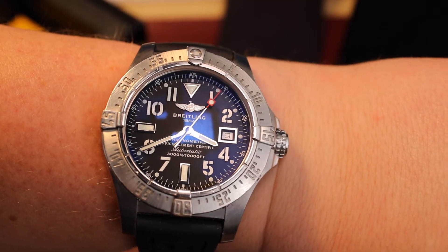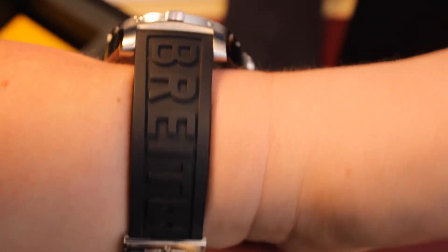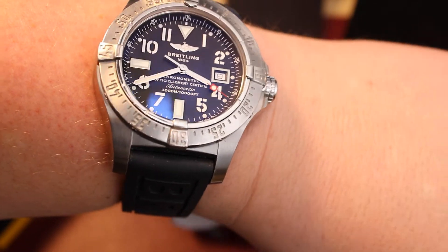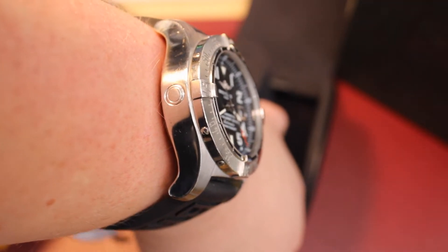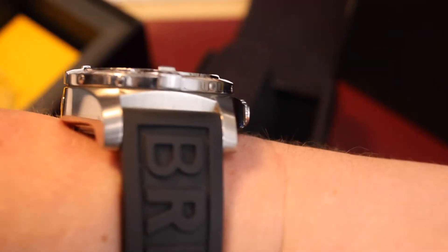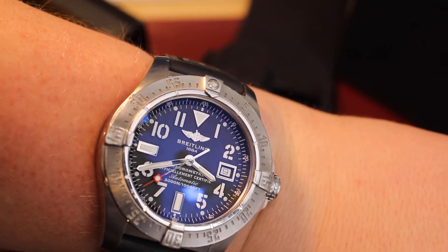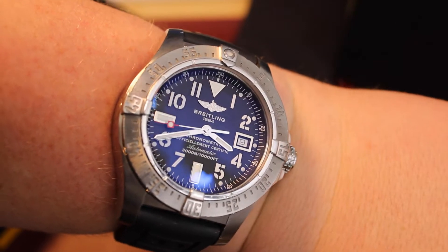The diameter is 45.4 millimeters. The thickness is really thick — it's 18.4 millimeters, which means it just sticks out like a sore thumb on your wrist sometimes. I like that. I'm a bigger guy and I like bigger watches — the giant wristwatch is in these days. The bracelet is called the Professional II; it's a rubber bracelet and it has the logo everywhere. It's got branding all over it. The lug width is 22 millimeters, and you can wind it in both directions. The reference number is the A17330.